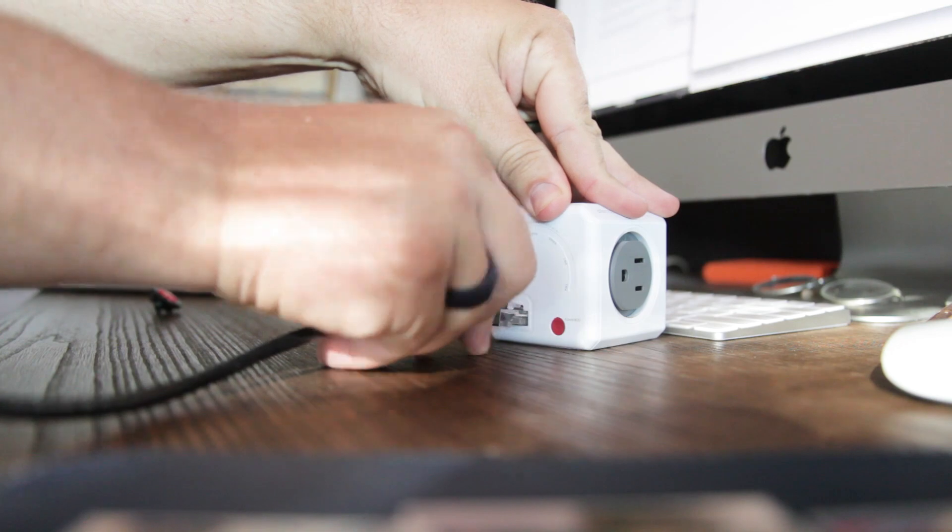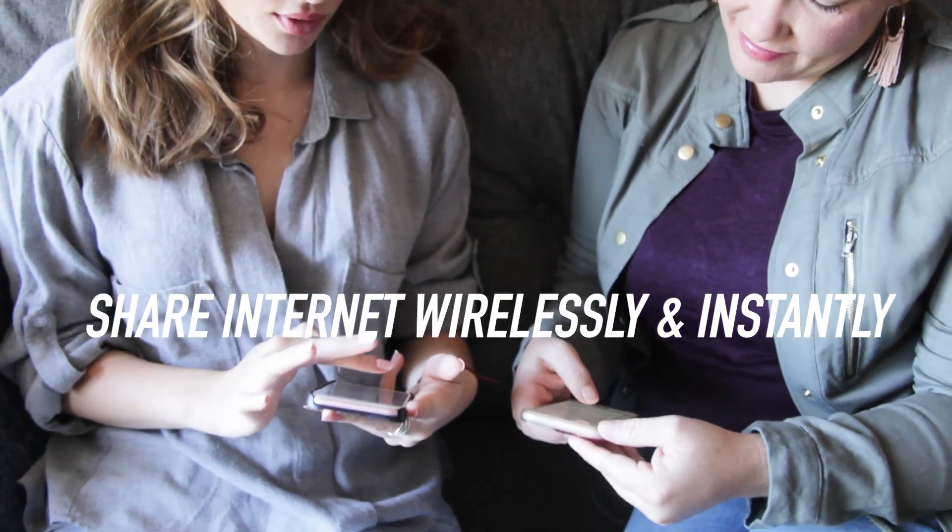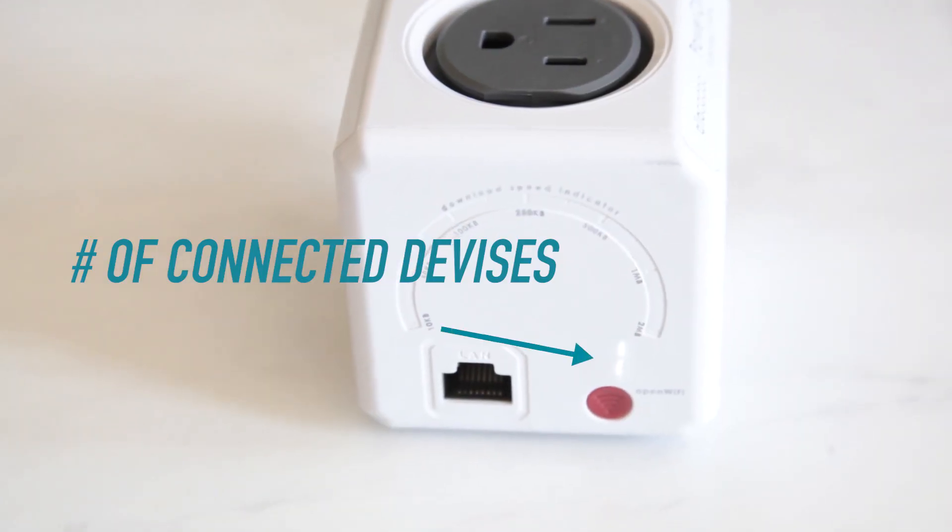The Wi-Fi Cube also has a LAN port, allowing you to connect it to any other hub or router and share your internet wirelessly. It even shows the number of connected devices, as well as the download speed of the internet.